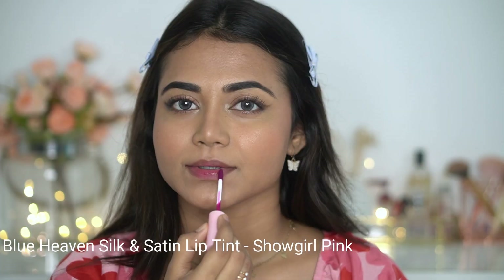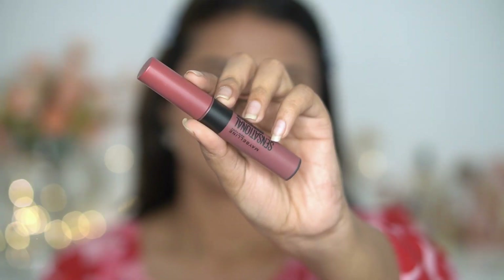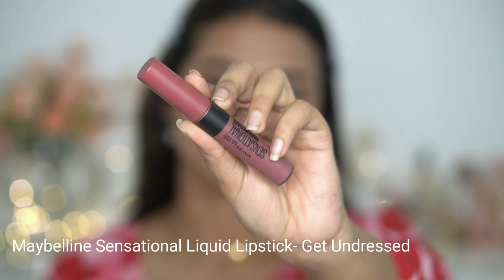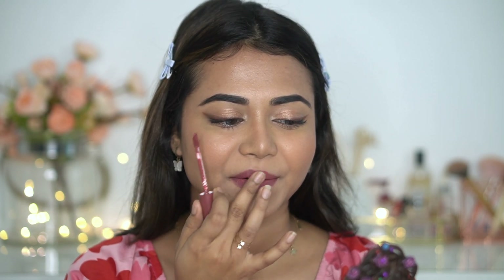Next, I'm using a lip tint — this is Blue Heaven Silk and Satin Lip Tint. It's long-lasting. I spread it on the lips, and then on top I apply my favorite everyday lipstick, which is Maybelline Liquid Sensational. I apply a few dots and blend it with my finger for a better look. This combo is very long-lasting and is my current favorite lip combination.